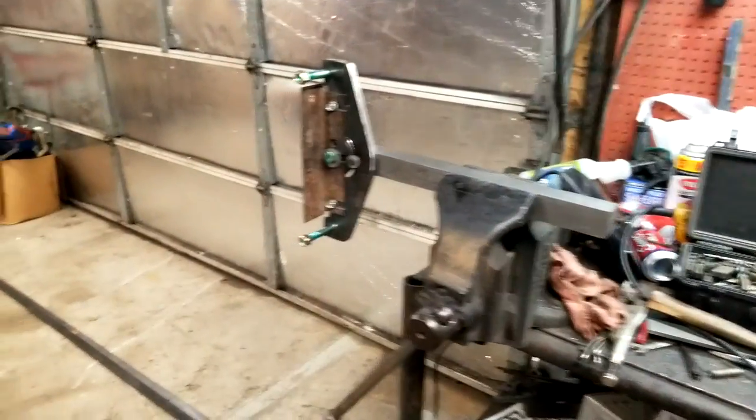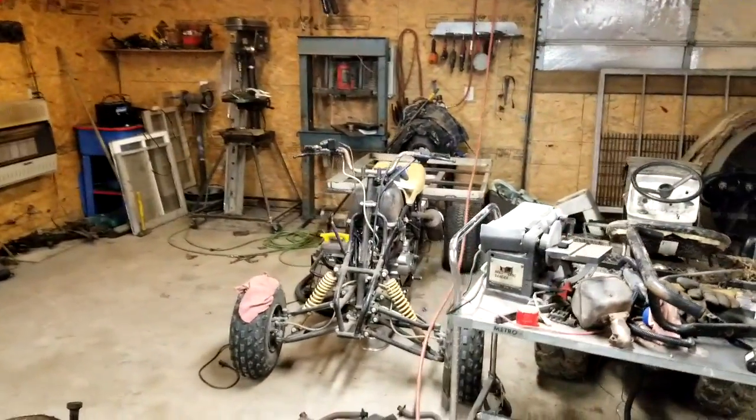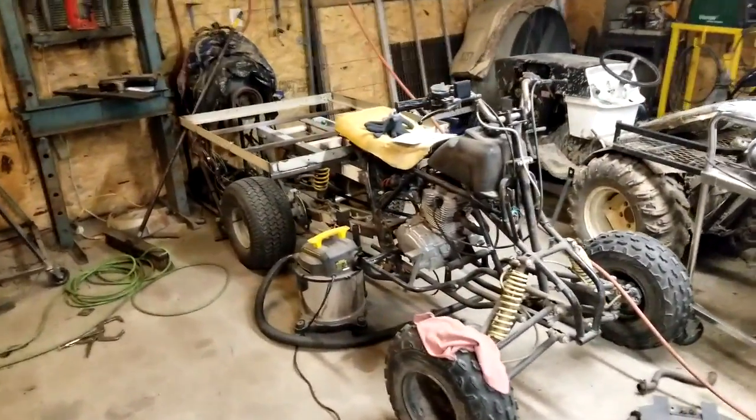That's it for tonight guys. If you want to see more of this build, give me a like and comment down below. I appreciate every one of you watching. I've got a Patreon account if you want to donate and help me out on building stuff like this — if not, that's cool too. This is what I do for fun. I'm a poor boy, I work for a city, so when I can't afford something I try to make it myself. I'm building a poor man's UTV the same way. Thank you all for watching — if you're not a subscriber, please subscribe and hit the bell so you get notified every time I upload.